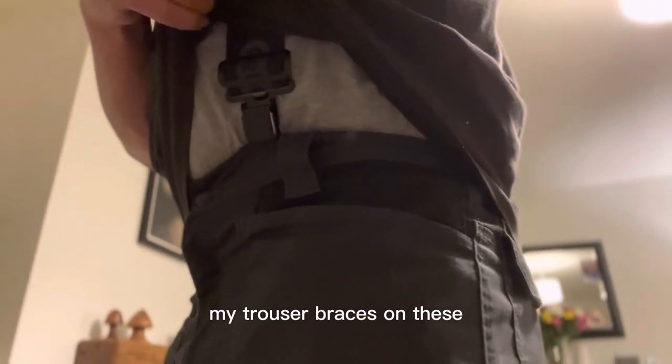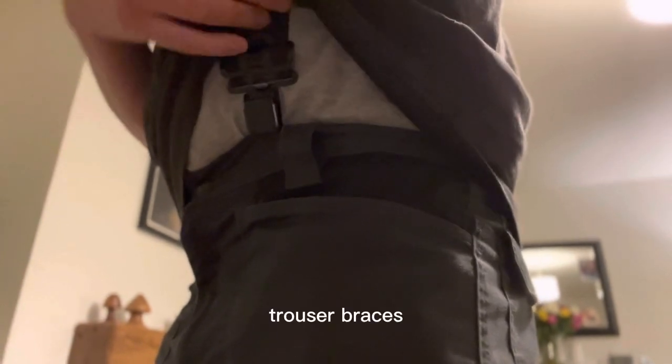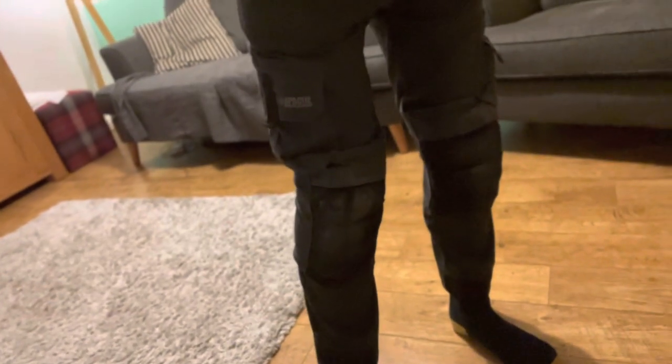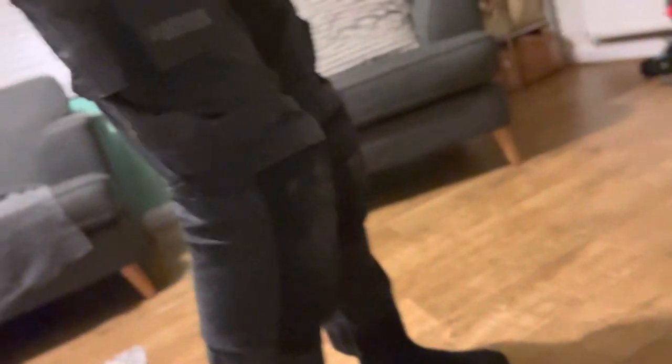I use my trouser braces — suspenders, whatever you want to call them — on these. But obviously there's belt loops all the way around, nice big thick belt loops as well. And then on the back you can see there is a larger loop as well to hold those trousers in place. Those are the Apache trousers that are now available at Screwfix. I've had a wear of these ones and unfortunately, size-wise, I went for ones that were a bit too short, which is fine if you're wearing big boots — it's not too bad at all.